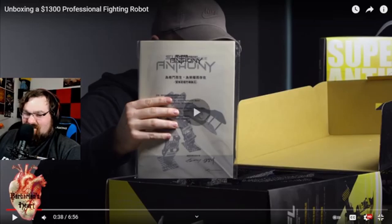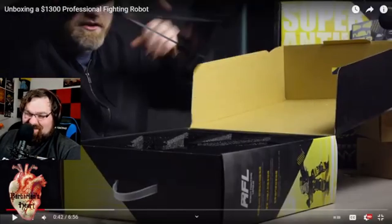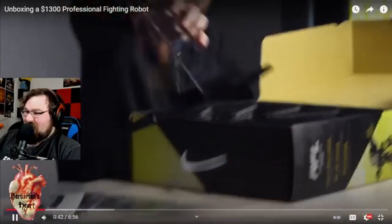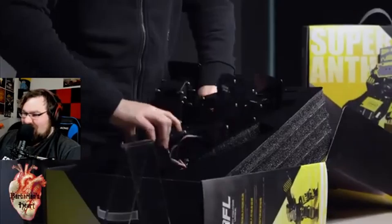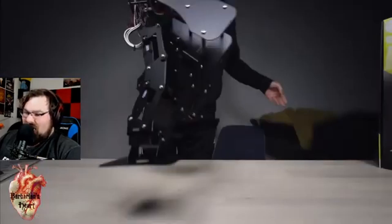It's gonna need some serious scratch for one of these, but look at them — they're tough little durable things. And then Super Anthony himself — oh man. It's real robotics, not some cheap toy. It's like a mini little Boston Dynamics.